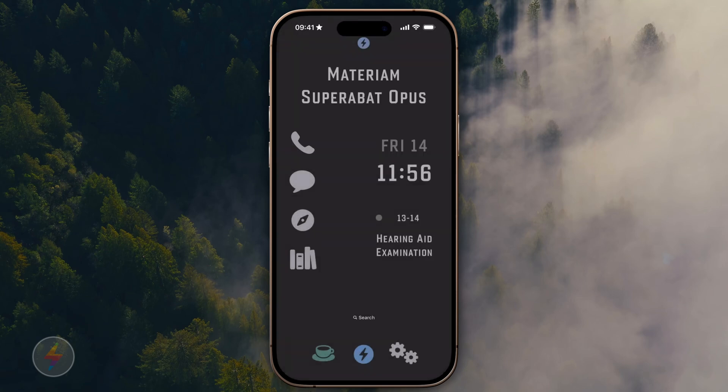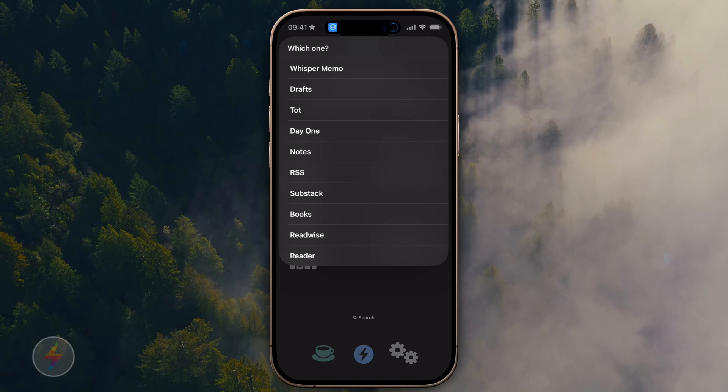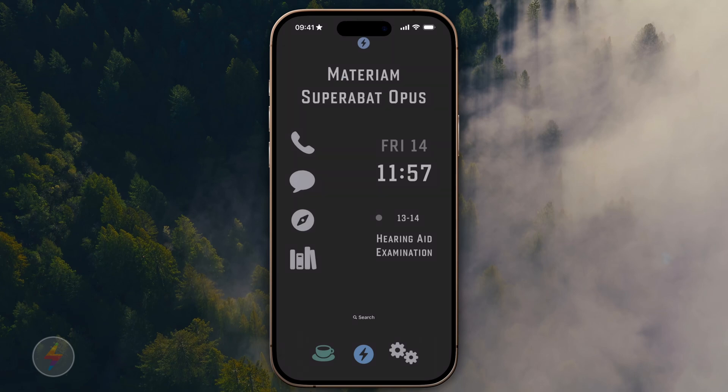I did the same thing with the books icon. The books icon covers writing and reading stuff — so if I want to dash off something to Drafts, do a Whisper Memo, or read something in Substack, writing and reading are all combined there. I also have the action button and a lot of other ways to trigger this stuff fast. So those are the app icons on the screen — just four of them — but they actually launch quite a few applications.